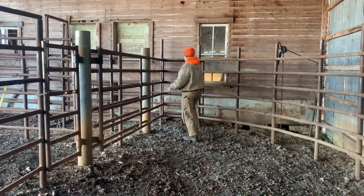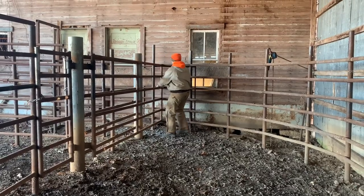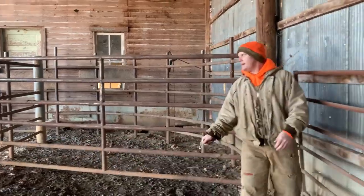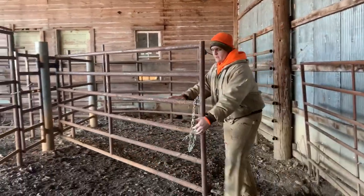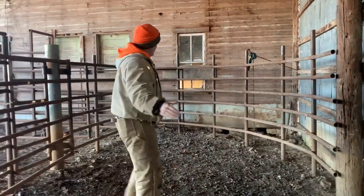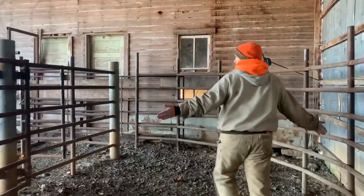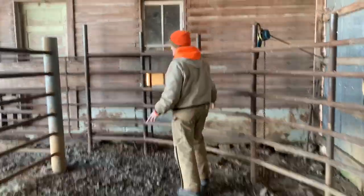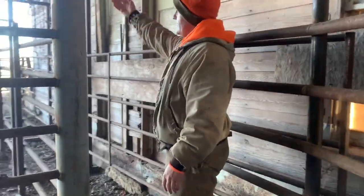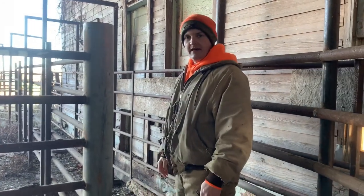This is the tub that the cows go through. The tub eliminates corners from your system so they flow a lot better. They follow the natural curve of the fence and into the alleyway. Then when this narrows down, they're going single file up toward the squeeze chute. We'll take you up that direction and show you what the squeeze chute looks like and how they get back out.